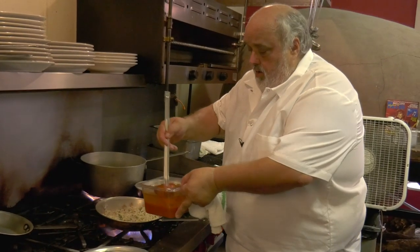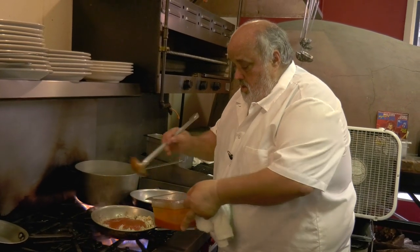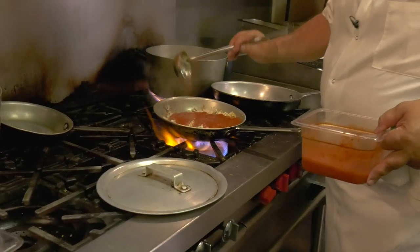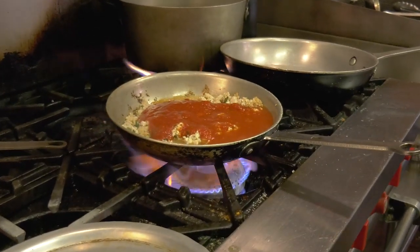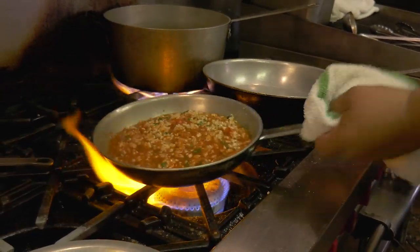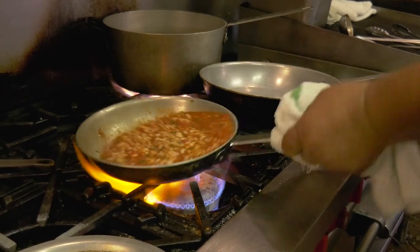Marinara — some good marinara sauce, a little bit of pasta water. I've already salted the meat, the chicken, so I won't add any more now.